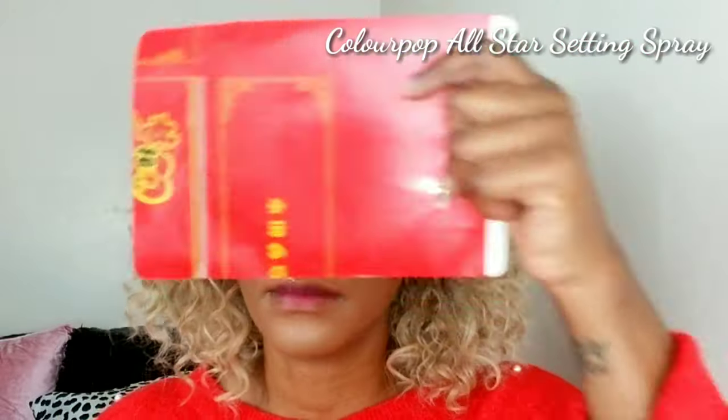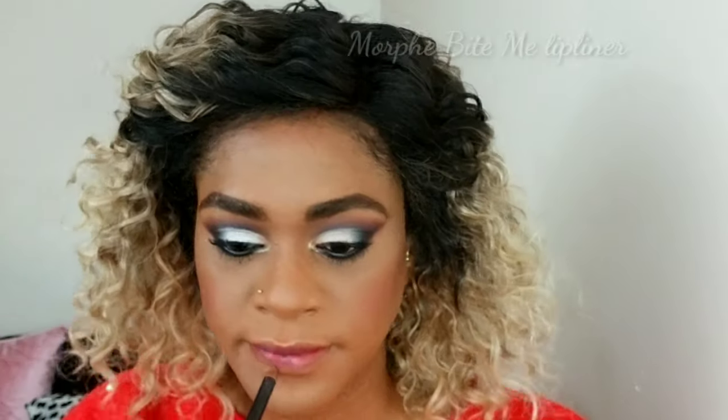I'm setting my face with the Colourpop All Star setting spray — as you can see I soaked my face in it. That's the best result; it really helps everything dissolve into your skin so everything becomes as one. Then I'm giving my lashes a coat with the Maybelline Big Shot mascara on top and bottom lashes.